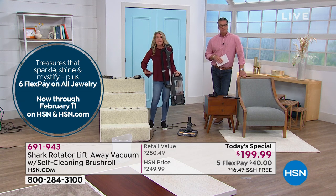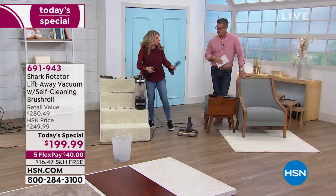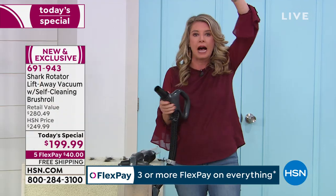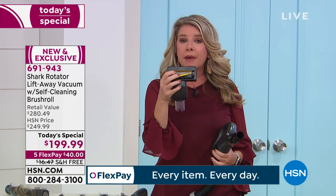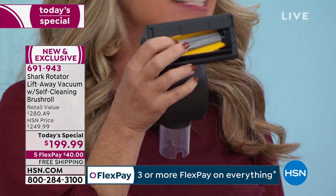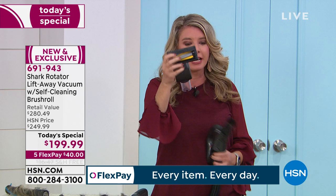In the lift-away mode, you can detach the hose section with just a click and attach tools to the wand for high areas — cobwebs, ceiling fans, no problem. This right here is the air-powered pet tool, and the great thing is it's included in our configuration today. What makes it different? We have the same self-cleaning brush roll technology in this attachment that we have in the base of the vacuum — you don't get a dumbed-down version with Shark.